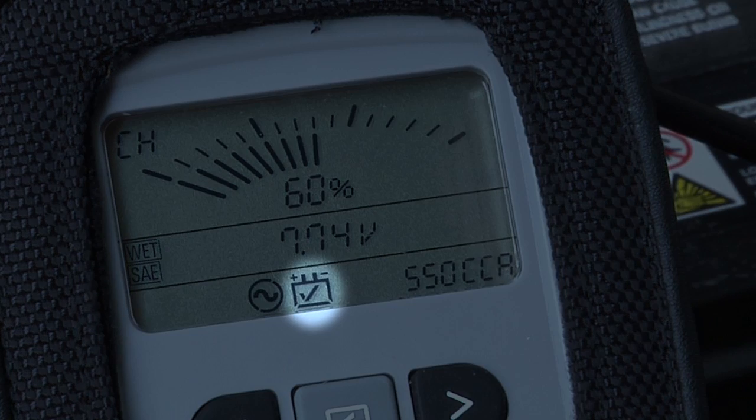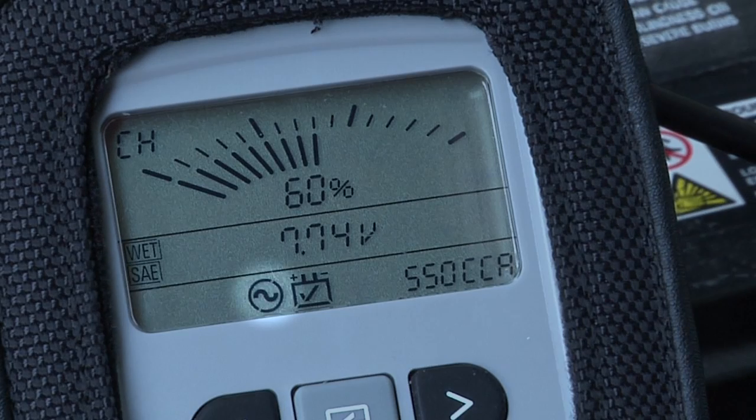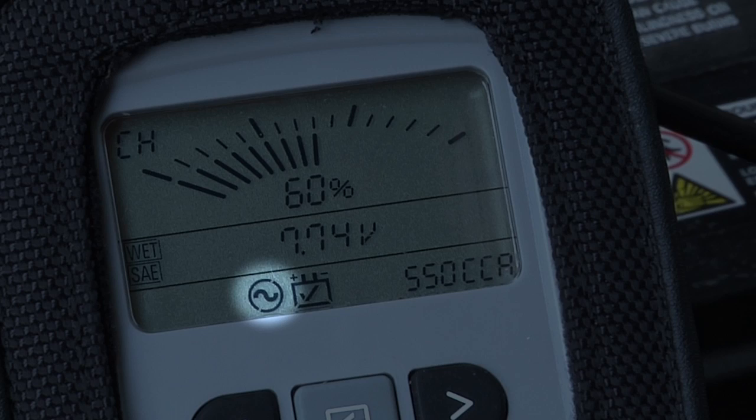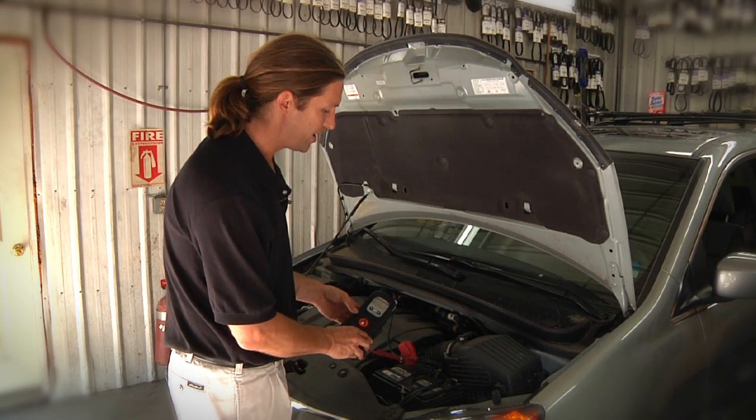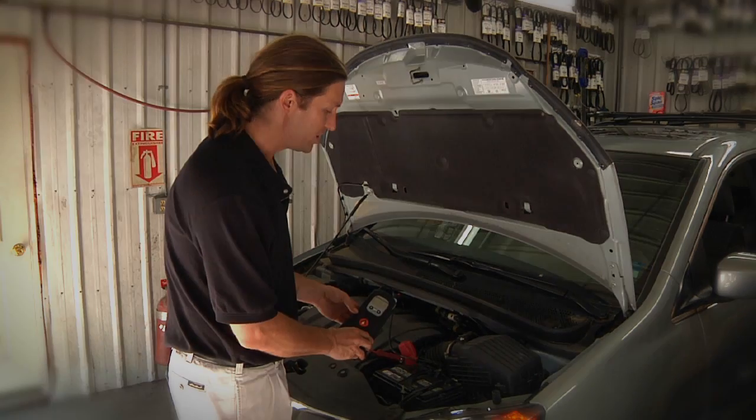On the bottom of the display is a battery icon. For a good battery, it will have a check mark in that icon; for a bad battery, it will have an X; and for a marginal battery, it will flash between the two. Next to the battery icon is a sine wave with a circle around it indicating the alternator is good — this means good diode ripple and good voltage regulation. If the alternator is bad, there'll be a sine wave with a circle and a line through it. On the far right, there are two icons: one indicates the charging voltage is too high, and for low charge or charge-in retest, you'll see a battery icon with about a half charge to it.